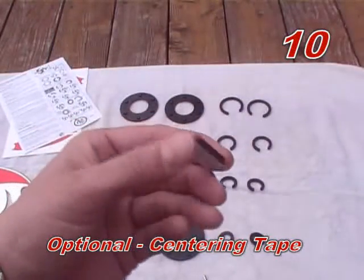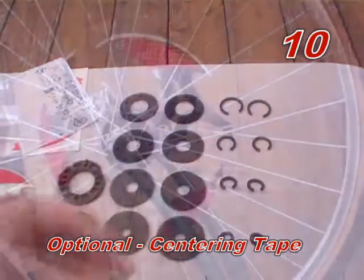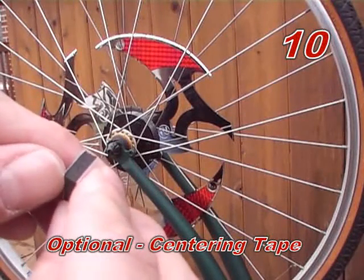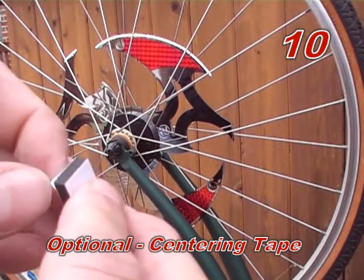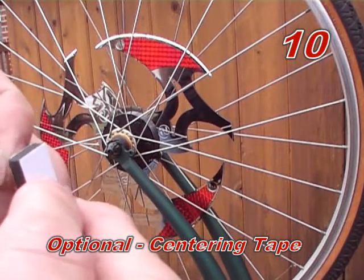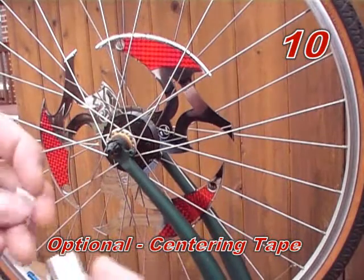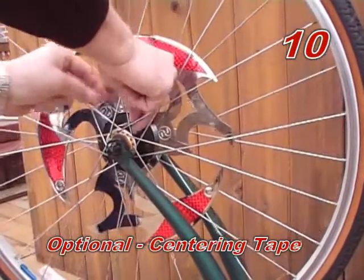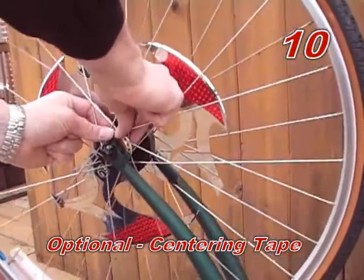Step ten (optional): apply centering tape. You may find some axles where C-clamps do not keep the spinner centered. To prevent sliding of the spinner assembly, make sure the spinner and C-clamps are centered on the axle and apply centering tape to the axle on both sides of the spinner, outside of the C-clamps. This will help prevent sliding. Centering tape will not be needed for most bikes.